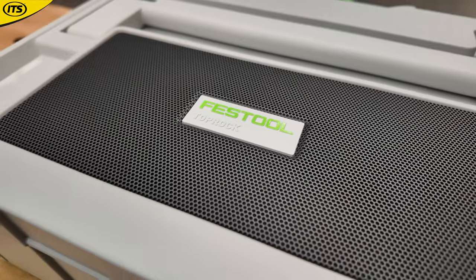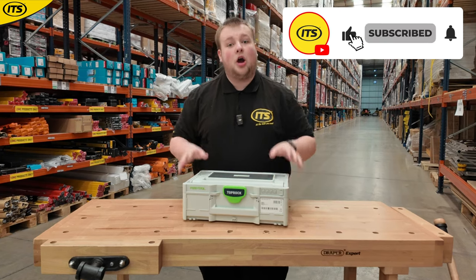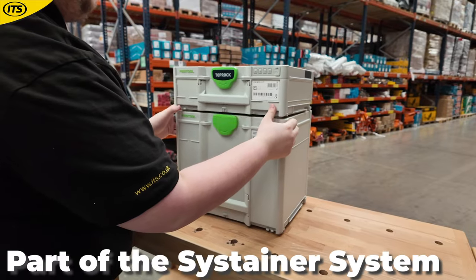Festool fans, listen up — this is a fantastic new product. This is the Festool Toprock Bluetooth Sustainer Speaker, and it's really impressive because Festool once again are changing the game.